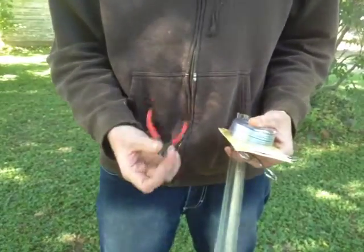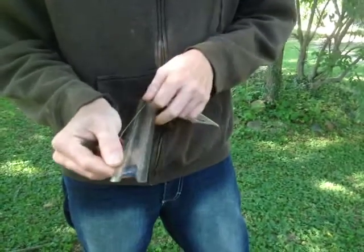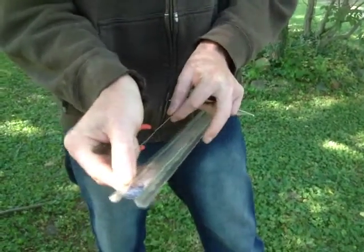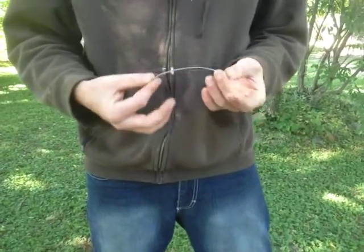Use your wire cutters to measure out your wire — about 20 centimeters or 200 millimeters — and cut it. You can see here that it's not straight, and if you try to straighten it out it just gets worse.